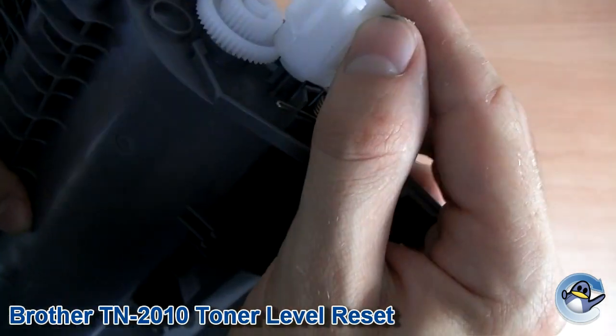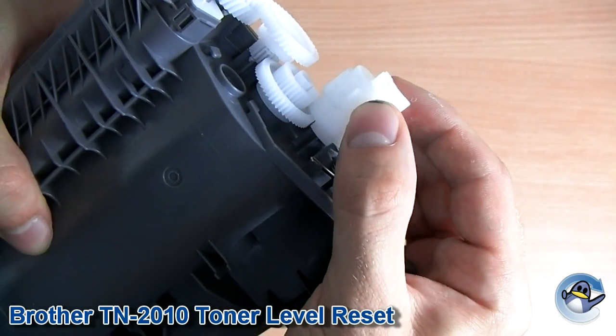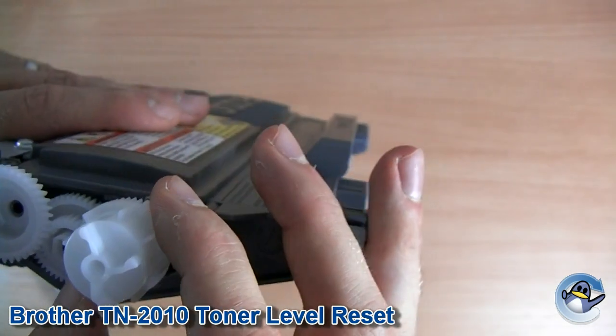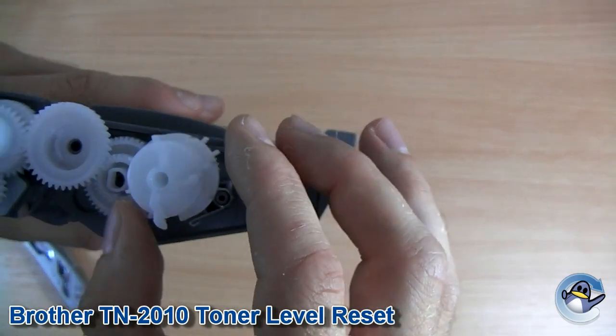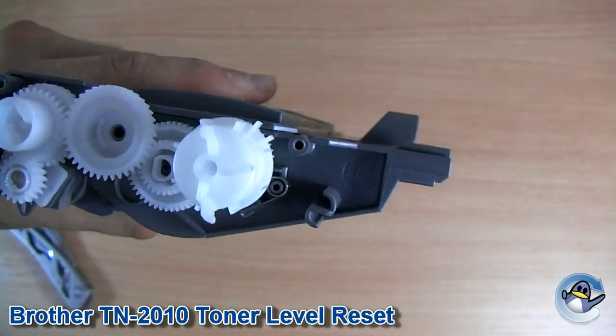And if you want to check it's in the right position, you're looking for a bit of plastic on the underside, which will only fit in between these two bits. So with that done, you just want to check it springs like this, and you know it's in the right position.